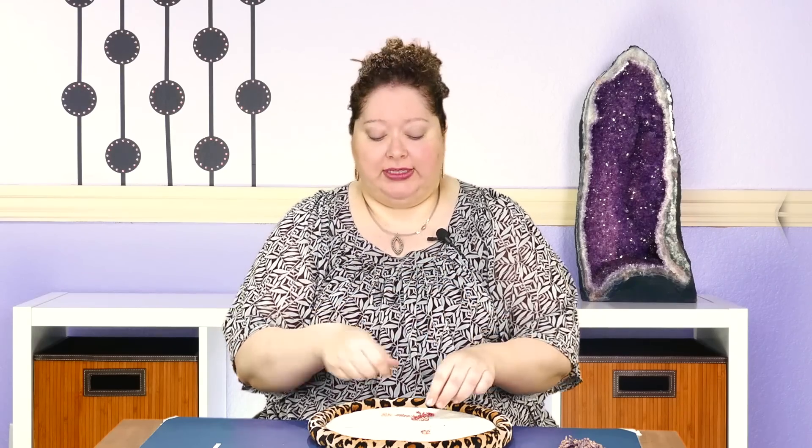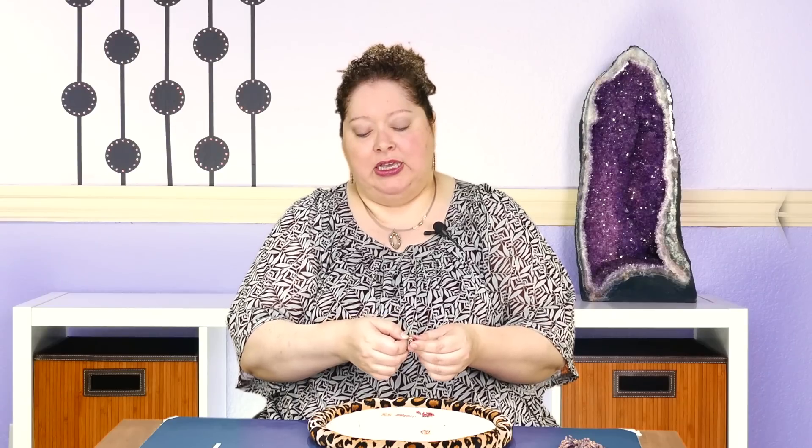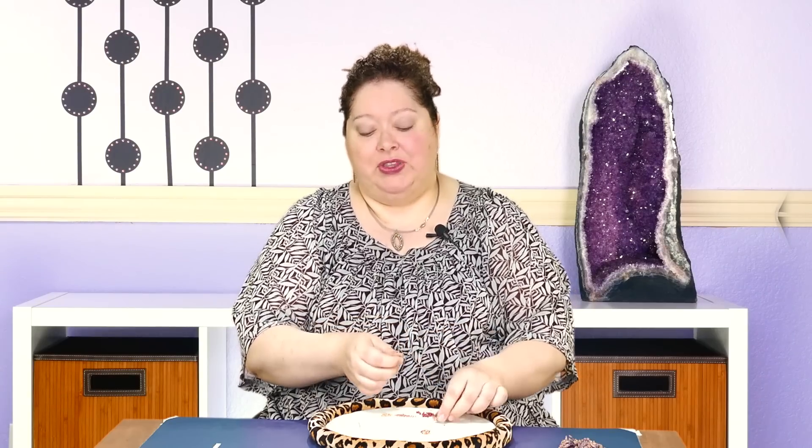One last tip: sometimes you can get the needle through those spine beads but then kind of get it stuck. Take a flat nose pliers and you can grab onto the tip of that needle and use that extra leverage to pull it through — that makes a big difference. The downside is you run the risk of potentially breaking the bead, so you don't want to do that unless you're pretty sure you're going to be able to get through without a problem.